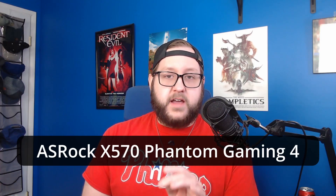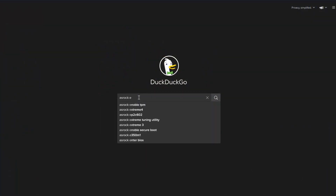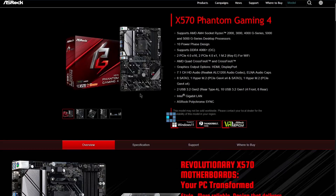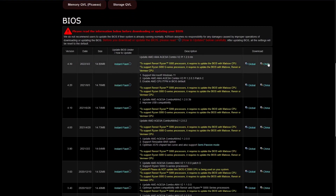So the first thing I'm going to do is go to the manufacturer's website for my motherboard. My board is an ASRock X570 Phantom Gaming 4, so I'll just do a search on DuckDuckGo for that exact string, and the first result is ASRock's official product page for this board. Let's scroll down to the support section, then click on BIOS, and click on the link for the global download.